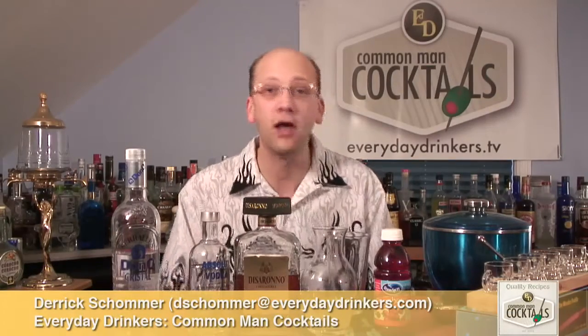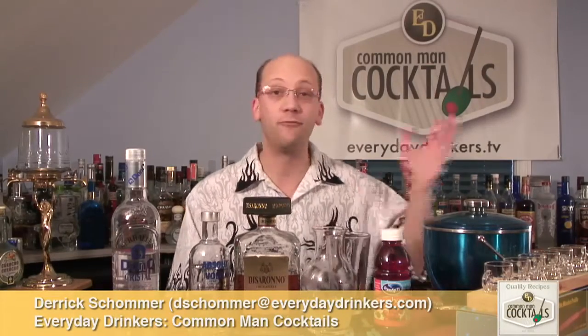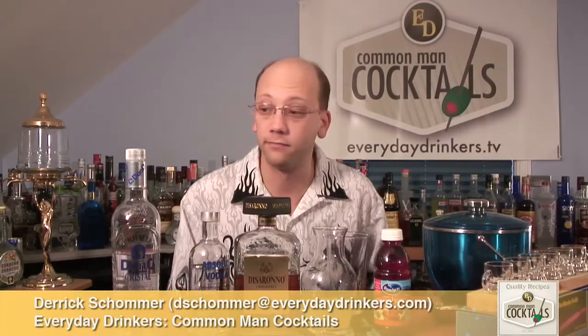Welcome to Common Man Cocktails. I'm your host Derek Sommer. Today we're going to create the Jackson 5 cocktail. This cocktail — I have no idea why it's called the Jackson 5. Just none.